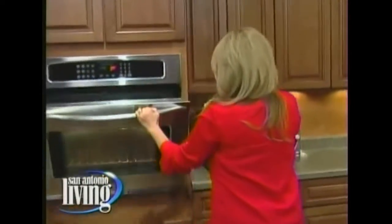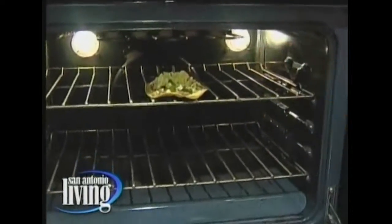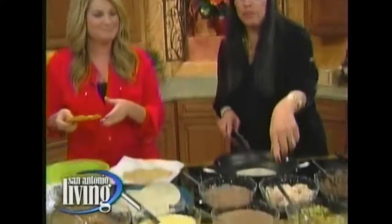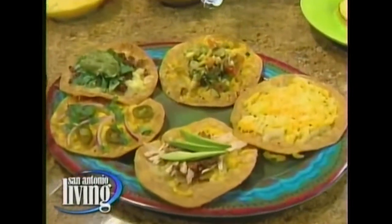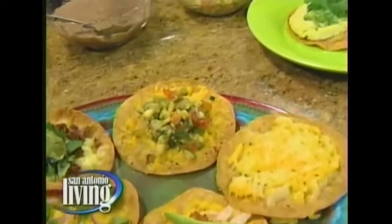I'll put it in the oven — just going to put it right in for a few minutes so the cheese melts a little bit more. I've also got some that I already made. This one has roasted veggies. You can have roasted veggies leftover from the night before, or make some fresh roasted veggies.